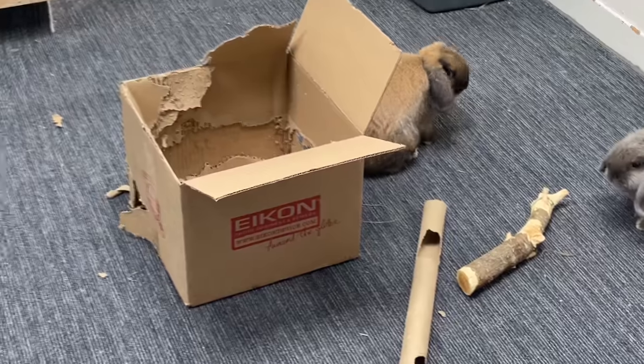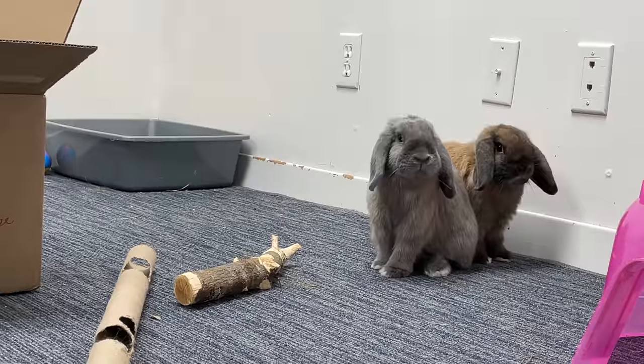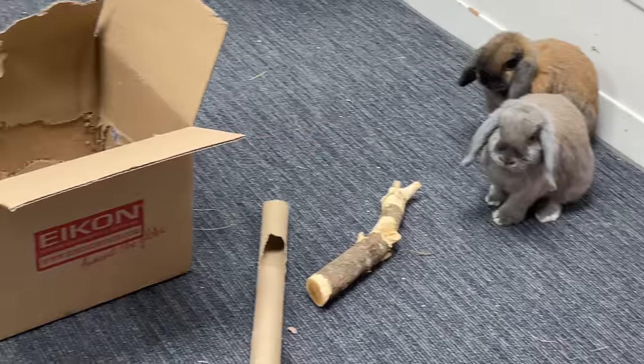I think you guys have earned a quick rescue bunny intermission — little do you know that these bunnies are actually really big into DIY as well. In fact, here's some of their handiwork.